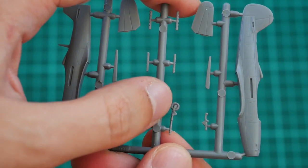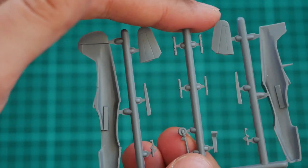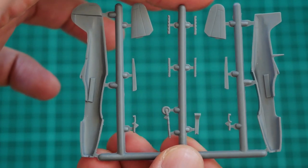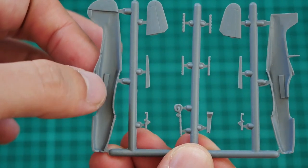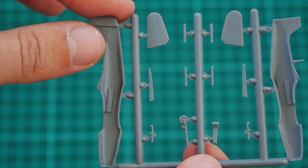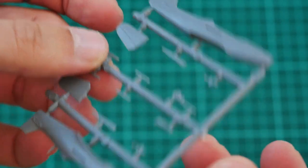Here we have the nose landing gear leg, which is molded together with the landing gear wheel. On the inside, there are no alignment pins, so you will have to be careful while aligning those two fuselage halves together. Of course, we don't have any cockpit detailing here, but let's not forget this is 1/144 scale — the assembled model will be just slightly bigger than your finger.